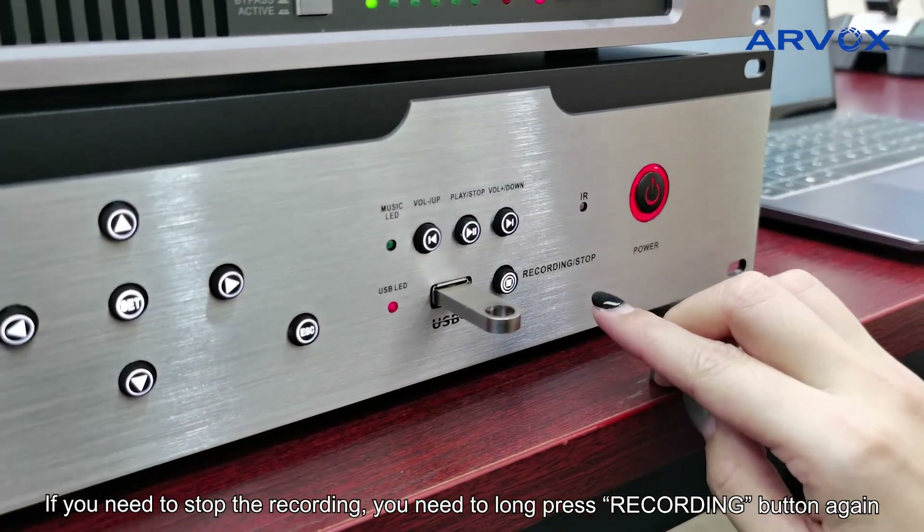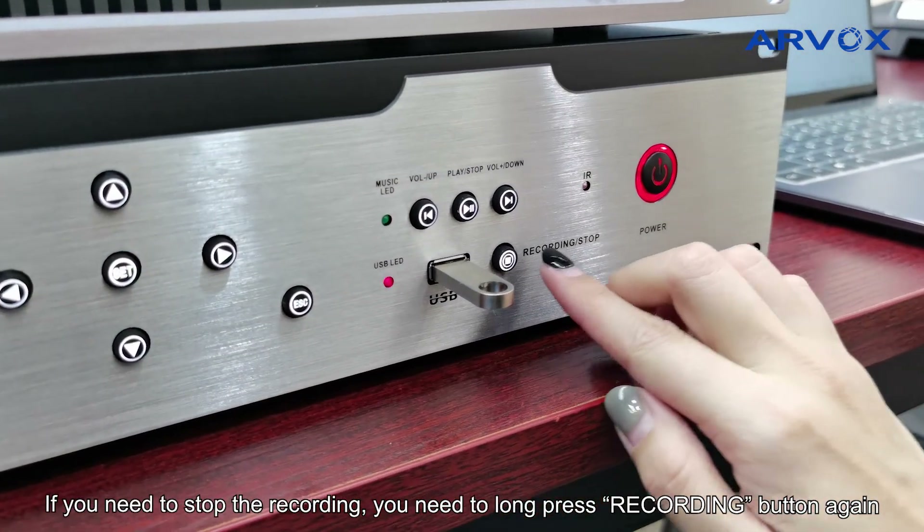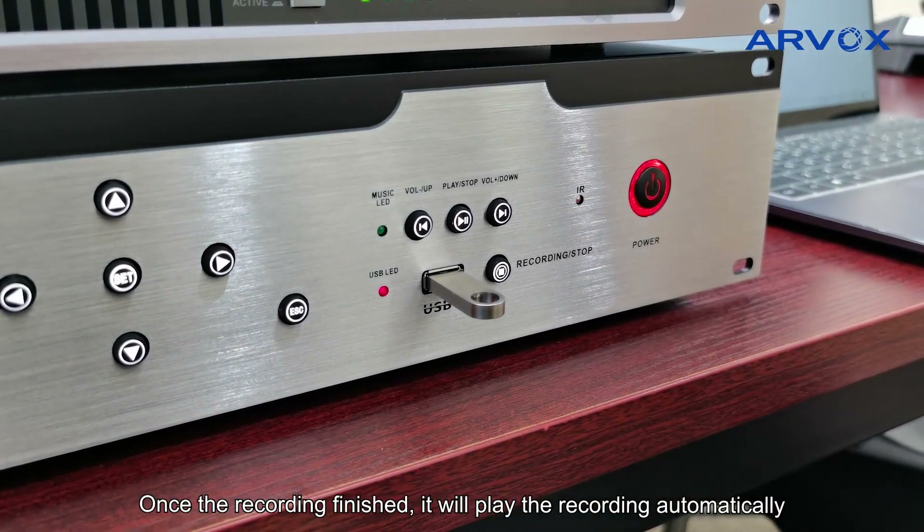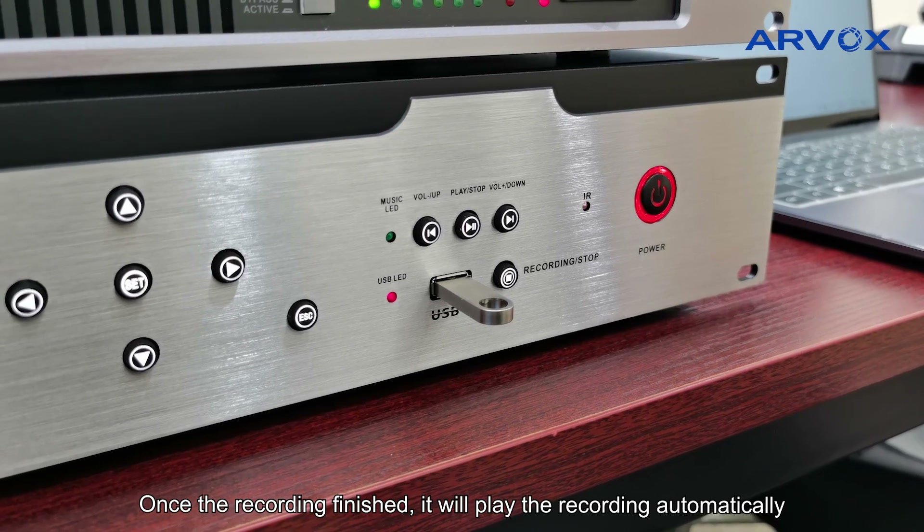If you need to stop the recording, you need to long press again. Once the recording is finished, it will play the recordings automatically.